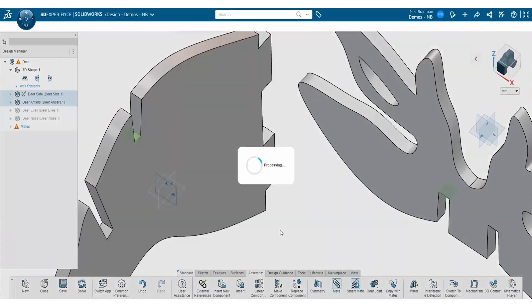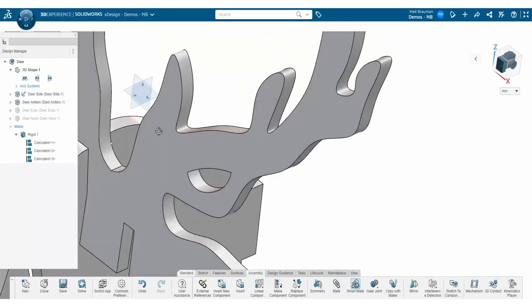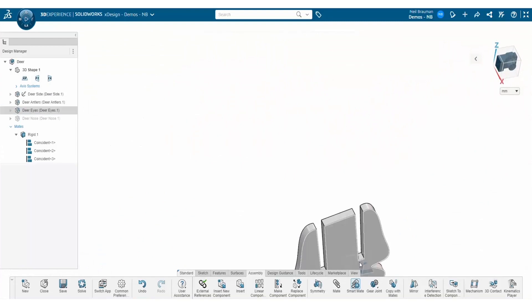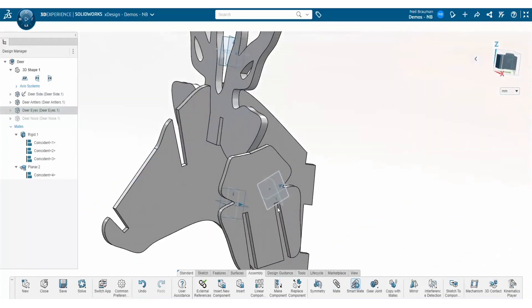Once all the pieces are rebuilt correctly, I'm going to insert all of them together inside of an assembly and rebuild the 3D puzzle to make sure that they all fit together before I print them on my 3D printer. Taking advantage of the contextual menu that pops up and quick mates, I'm able to very quickly mate all the puzzle pieces together.